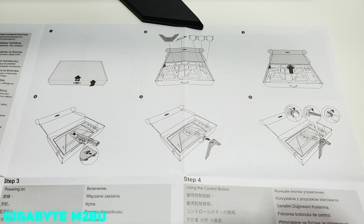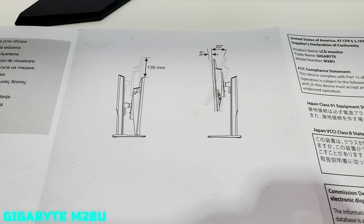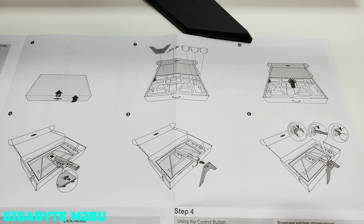The manual shows you how easy it is to open the box and connect everything — very foolproof, clear, and easy to understand. It shows how to access the monitor menu, the degrees and angles you can tilt the monitor, and how to move the display up and down. It also shows the 100mm VESA mount, which is a universal size, so everything is compatible.